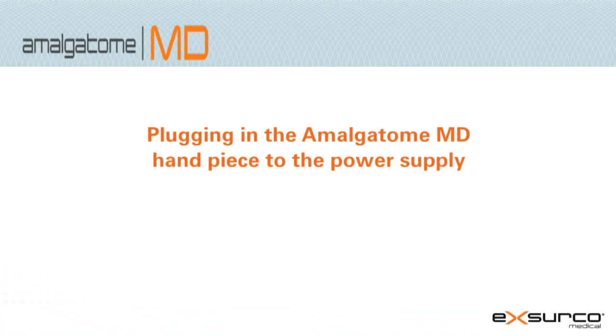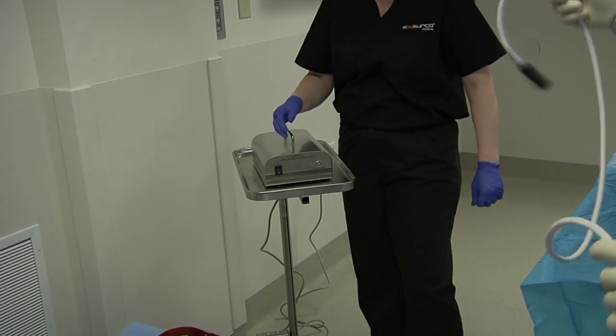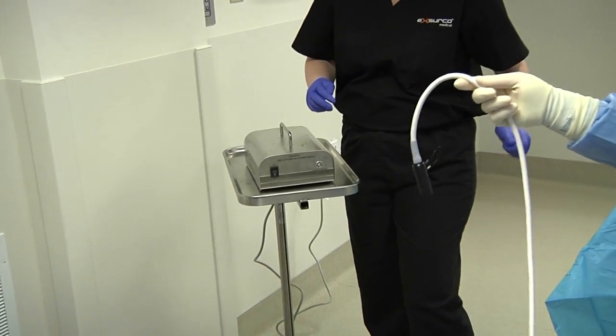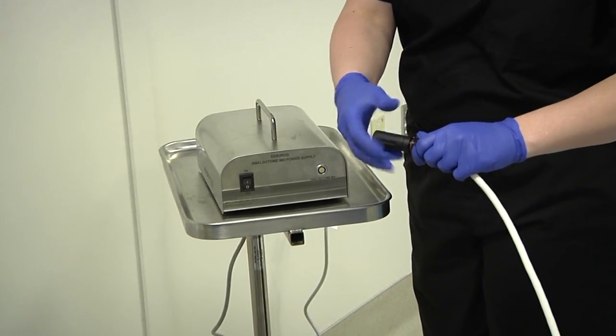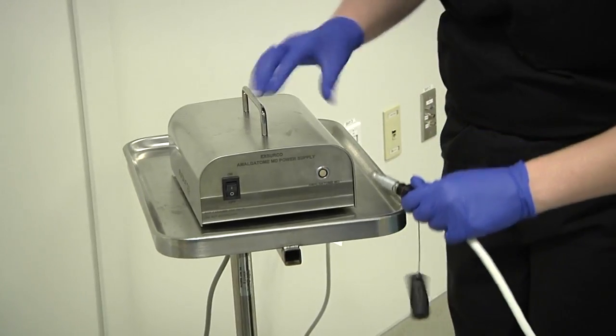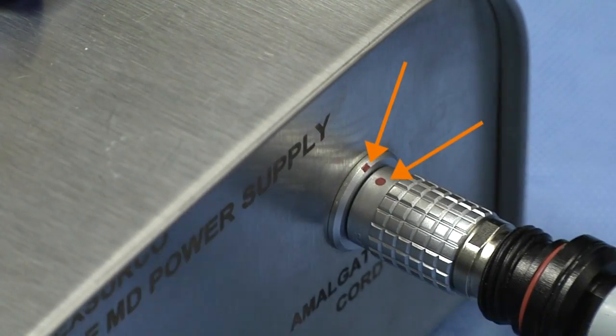Plugging in the Amalgatome handpiece to the power supply. The sterile operator passes the protective end cap from the handpiece cord off of the sterile field. Remove the protective cap from the end of the handpiece power cord. Plug it into the power supply by aligning the red dots.